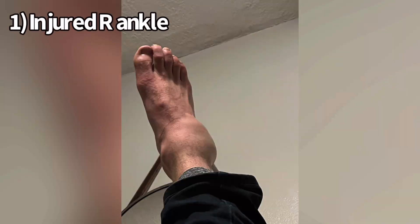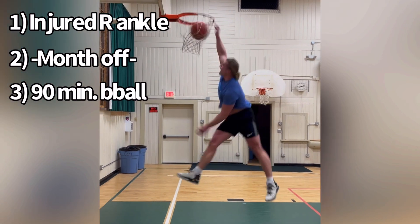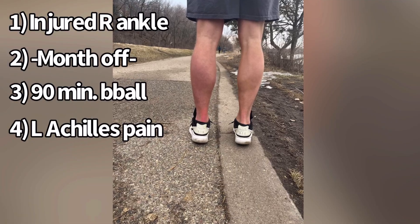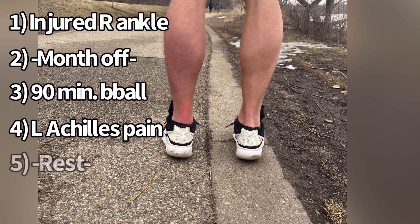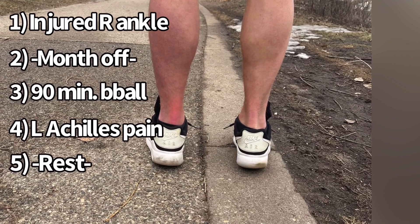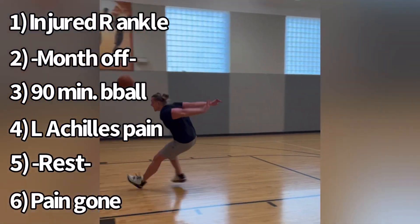I recently experienced this reactive tendinopathy myself, where I injured my right ankle playing basketball. I took a month off, and then once I felt better, I went to play basketball again for about 90 minutes. About two days later, my left Achilles tendon blew up — I've never had left Achilles tendon pain in my life. It was hard to walk around for three or four days. But what I did was just take it really easy and rest it. After those three to four days, the Achilles tendon pain completely went away. There was no loading program I had to do; all I had to do was rest it a little bit.